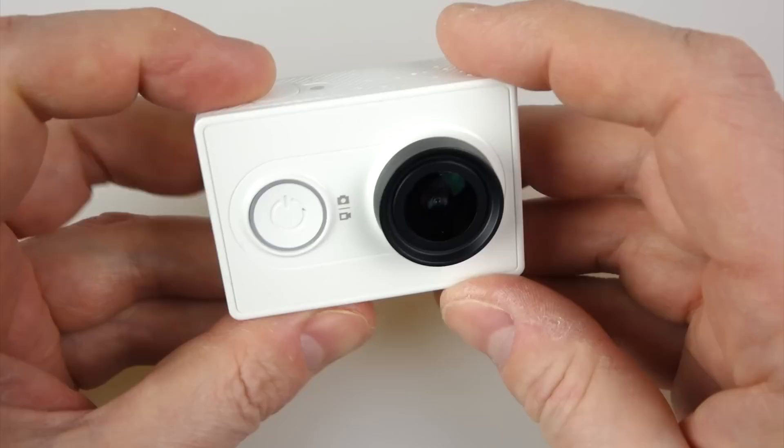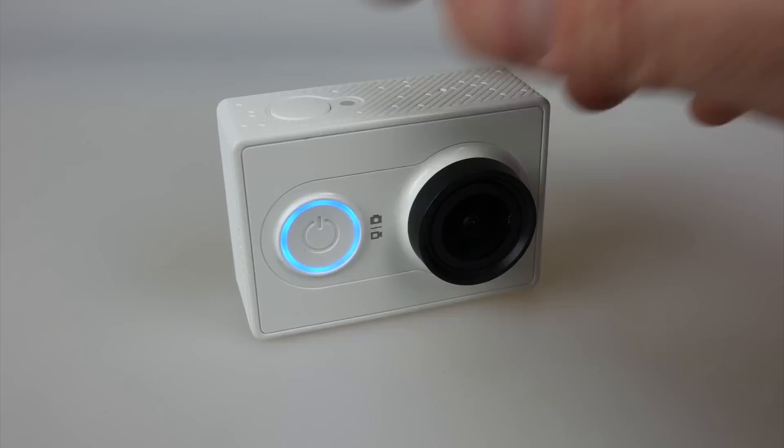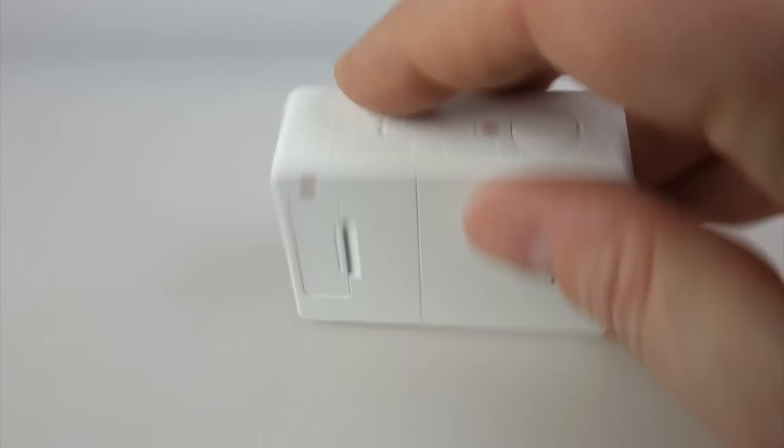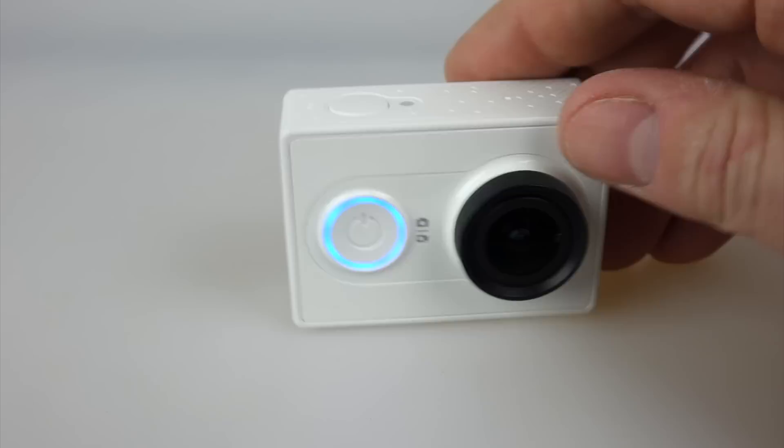When you first get this camera it's set up so that when you turn it on it goes straight into photo mode and you have to select video mode. That's not much use to me — I wanted to go straight into video mode, so I've changed that in the settings. When you switch it on you get a little blue ring around the power button. It goes into video mode and you have to wait a couple of seconds before it's ready — when that red light's on solid, that means we're ready to go. Then you press the button on the top to start recording.